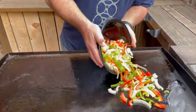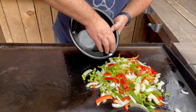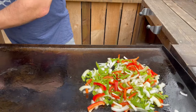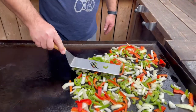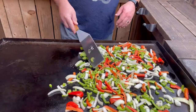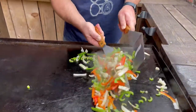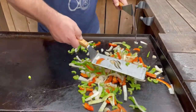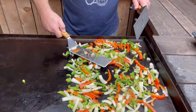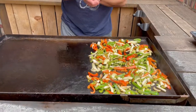Next thing, start your veggies — they take the longest to cook. I'm using red bell pepper, green bell pepper, onions, and a couple stalks of celery. Spread them out and let them cook down. We're going to be cooking these for about 10 to 15 minutes, but just let them sit and ride for a few. It's been about three minutes — keep flipping them because you don't want them to burn to the griddle, but you do want them to start getting soft. About every three minutes just flip them over and let them rest. You can start seeing the brown marks on them, so that's perfect.